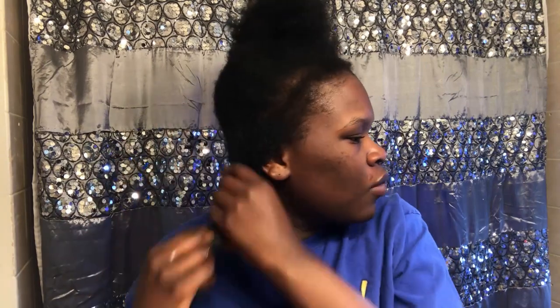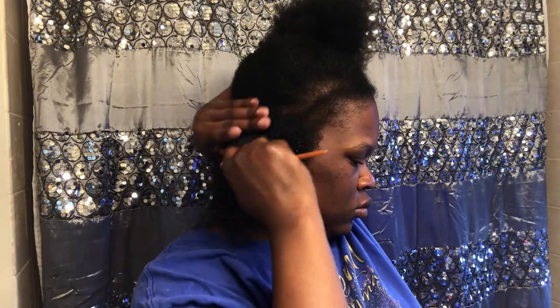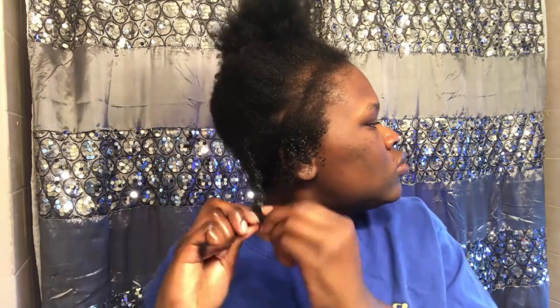After that I pre-detangle with my wide tooth comb, and once the wide tooth comb can glide smoothly through that section, I apply my oil mixture. Then I go behind it with the fine tooth comb just to make sure I got all my shed hair. Then I just twist up that section and move on to the next one.